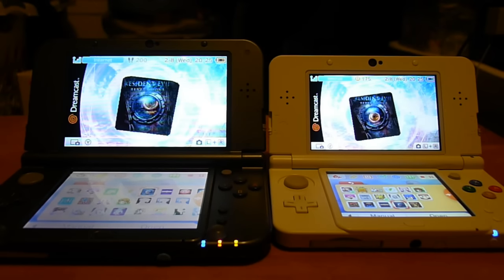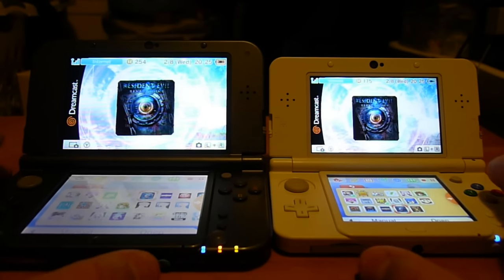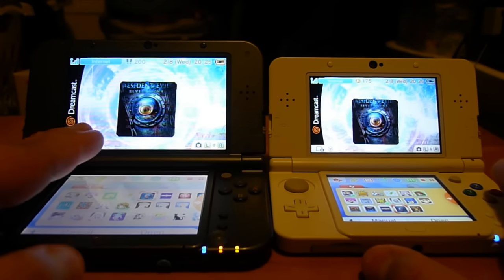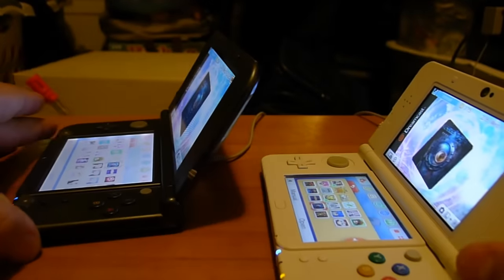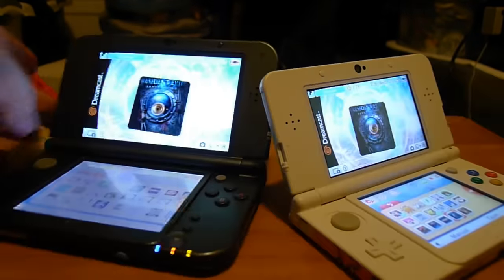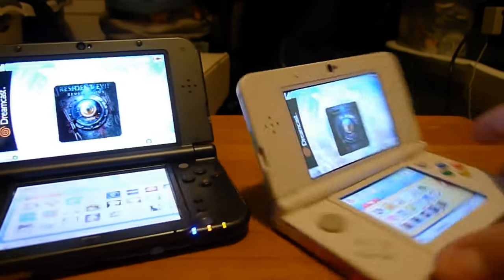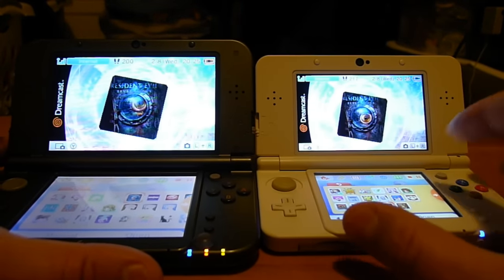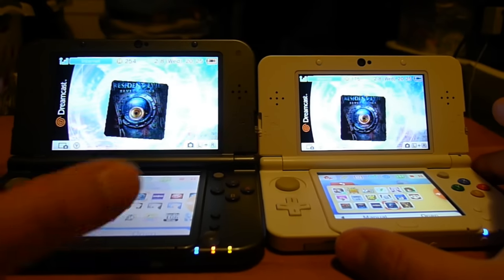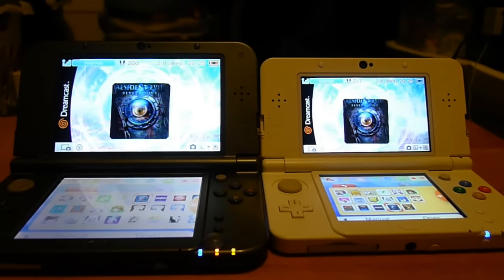Welcome back to Area DMG. I'm your host Philip Wesley, the Mile High Mouth, and today we're going to be comparing a new 3DS XL to a new 3DS — except that both of these have top IPS screens. The new 3DS is actually a dual IPS screen, and the new 3DS XL has a top IPS screen and a bottom TN screen.